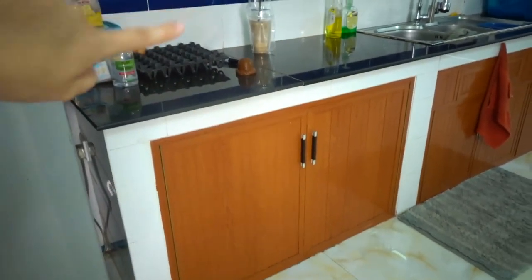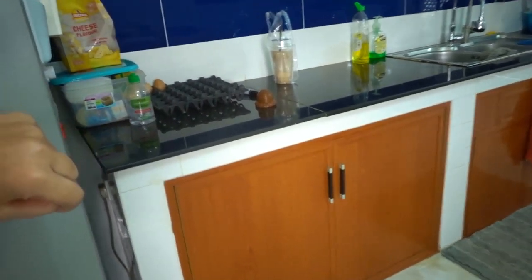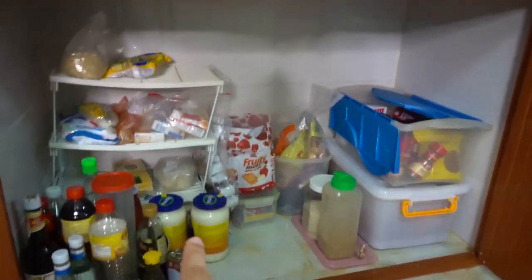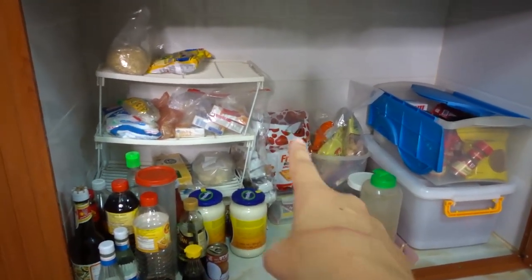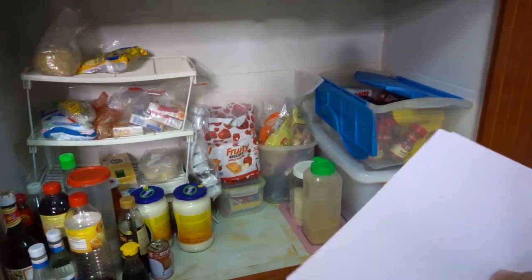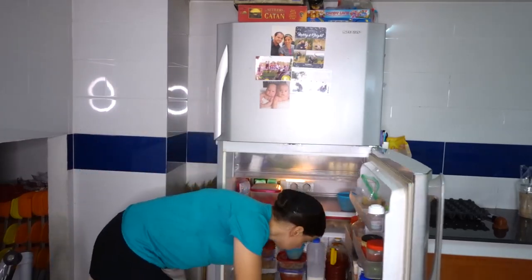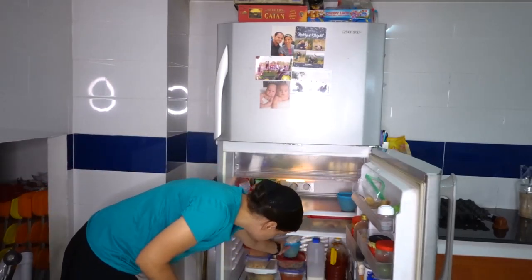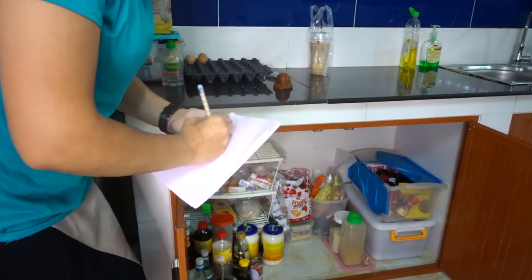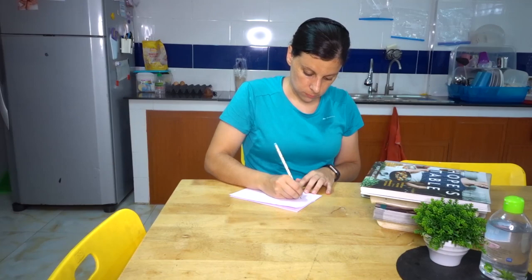Next we're going to check the pantry. We always keep our eggs out here — I definitely need to add eggs to my list. And then this is my pantry: over here are my seasonings, rice, condiments that don't have to be refrigerated, a couple snack things, and back here we have different noodles and stuff like that. So I'm going to go through and write down everything I could potentially use in a meal. At this point you should have a list of all of the ingredients in your fridge, freezer, and pantry that you can potentially use for meals.